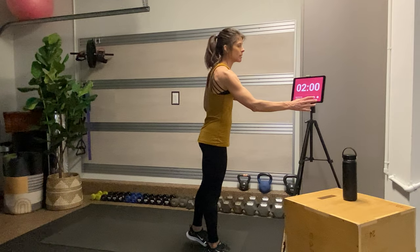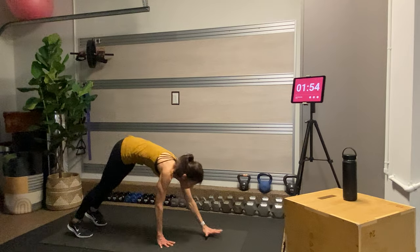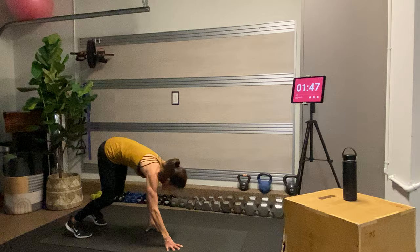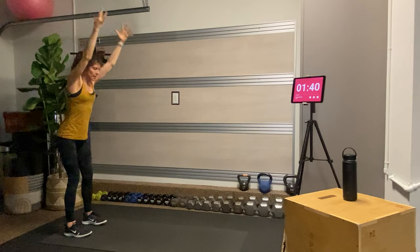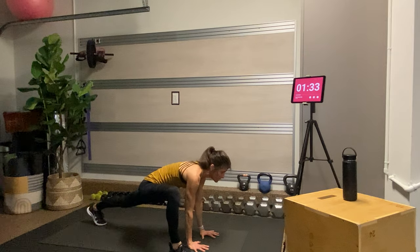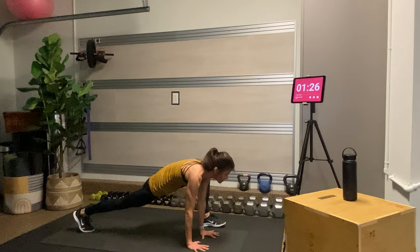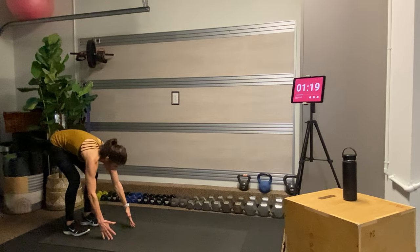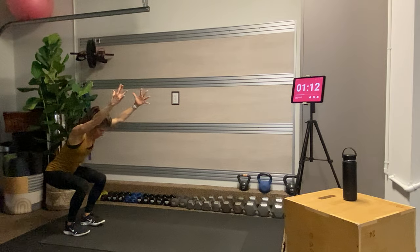Go ahead and meet me standing at the back of the mat. We're going to come down into some walkouts — bending your knees as much as you need, bringing your hands down, walking out into a plank, holding that place, squeeze your bum, press the mat away, walk your hands back, roll up, tuck your tailbone under, and lift your fingertips to the sky. Then we'll add on from the plank with a hip flexor stretch.